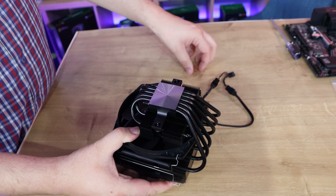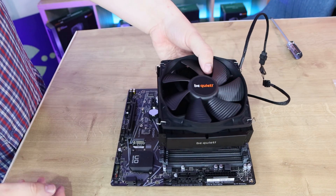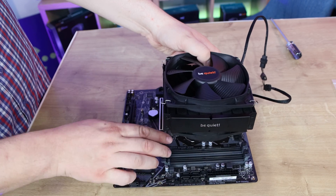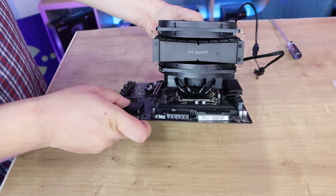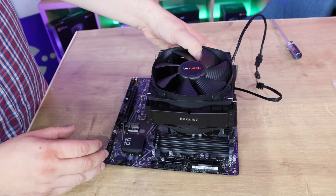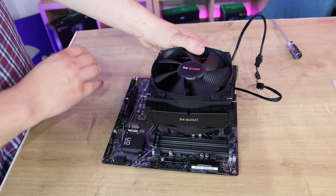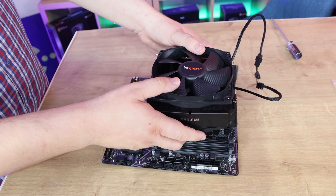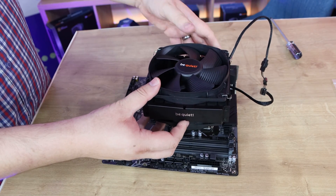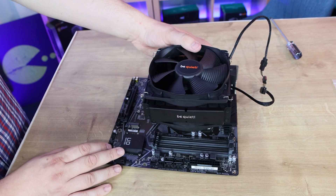You're going to need to apply thermal paste when attaching it to your motherboard. When you fit it, you orient it so that your RAM can fit underneath — as you can see there's plenty of room for RAM and it's not really obstructing it unless you have something obscenely tall. This is a top-flow fan, so it sucks air from above and down, spreading it across the motherboard rather than like a traditional heatsink which pulls air through from the front and out the rear case fan. It depends on your case design, but it fits pretty much most cases.